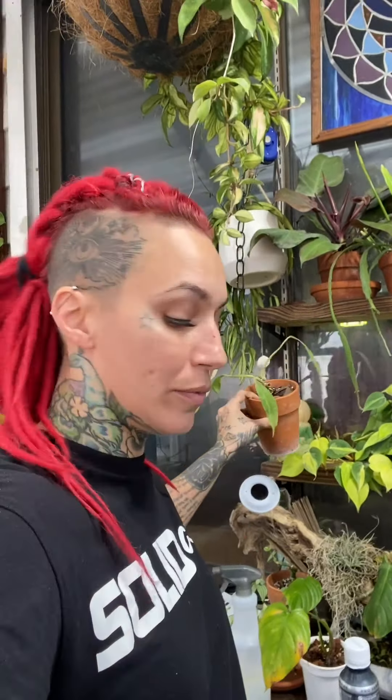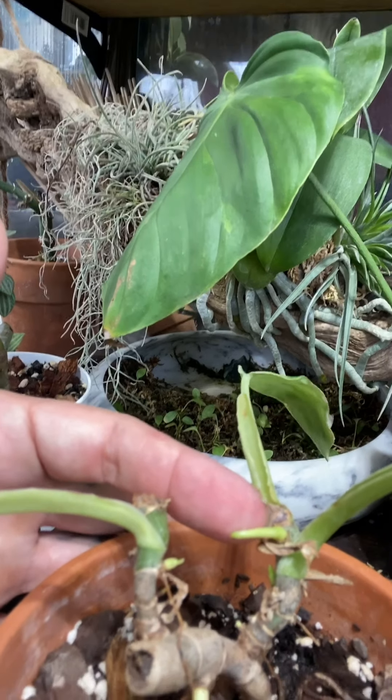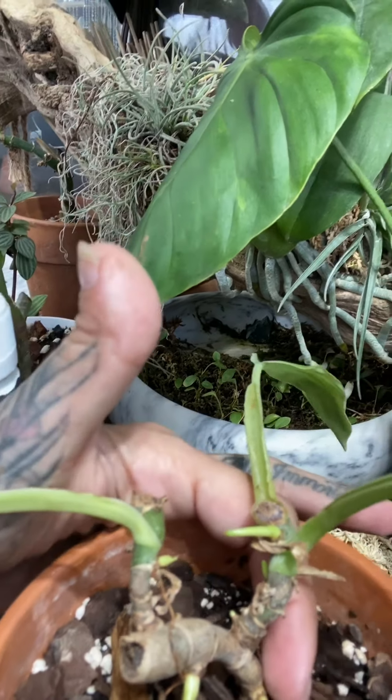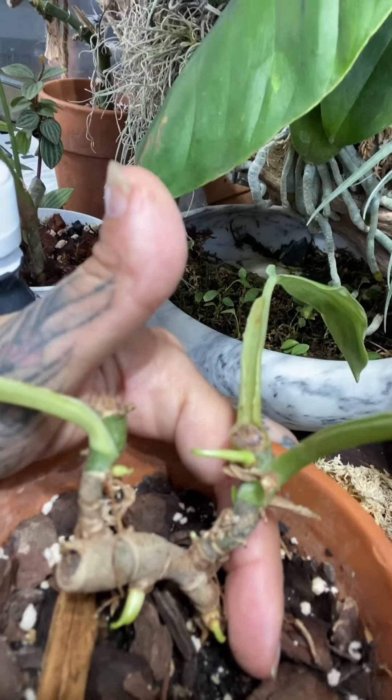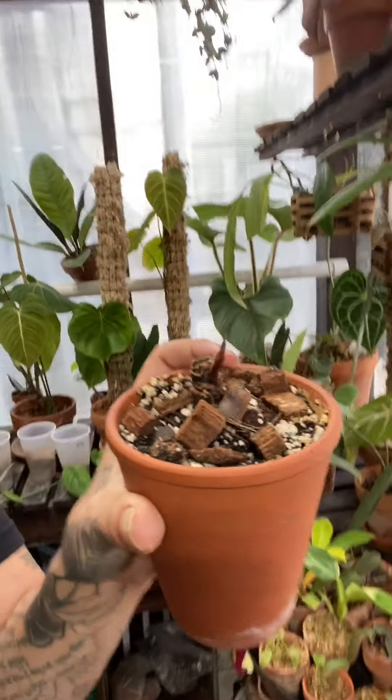I actually have this here from my last chop and prop. Let me set it down so you can see — there's a growth point here, a tiny one right here, and another one right down here. So it's going to be full too. Anytime you feel like you wish your plant was a little bit fuller, a lot of times you can top it and it will reactivate those buds. I actually just did that yesterday with my red heart philodendron.